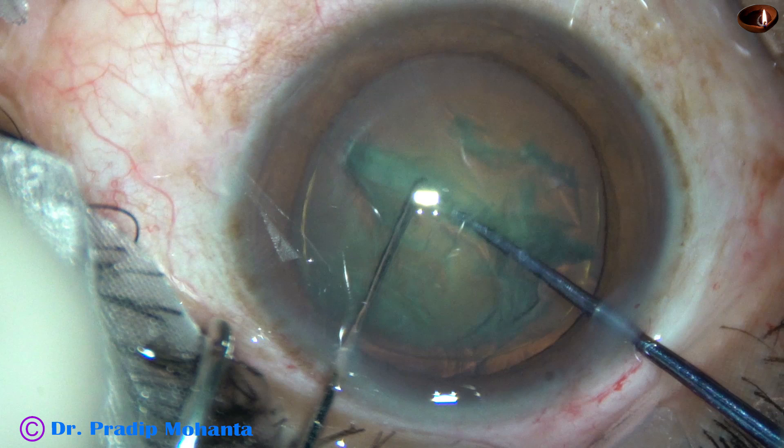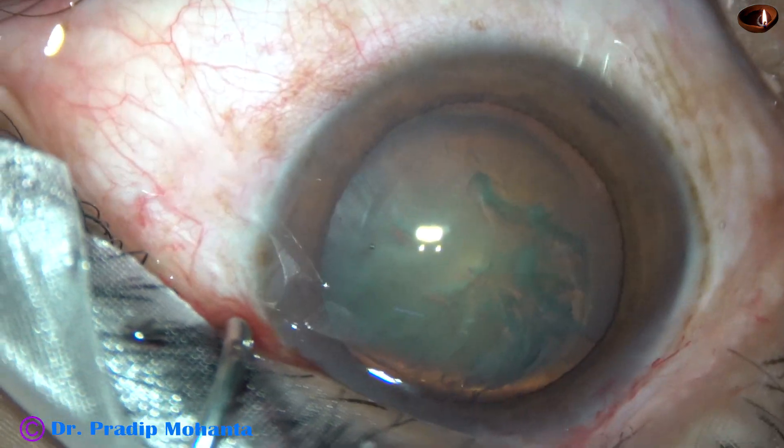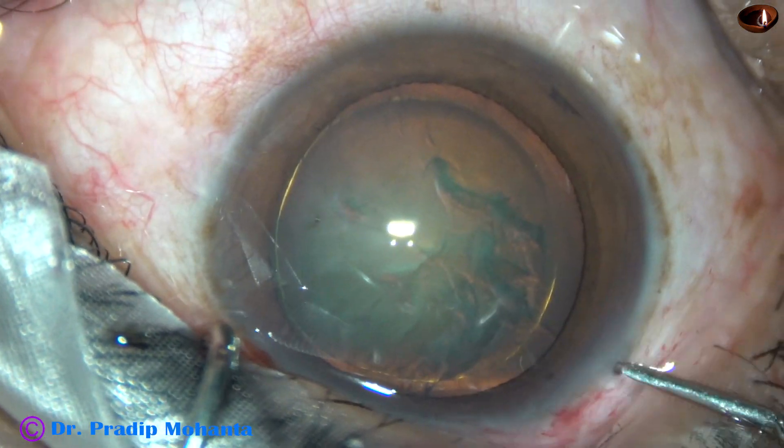Pre-chopping the nucleus of soft cataracts. In this video, we are going to see four cases. This is the first case — rexis and hydro-dissection.